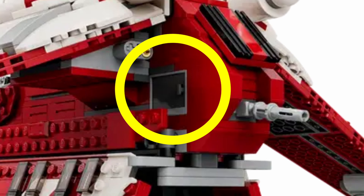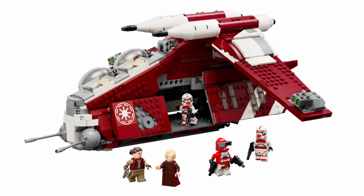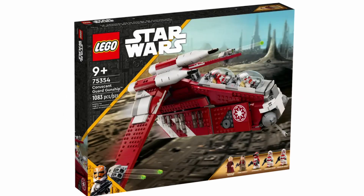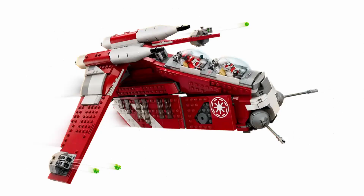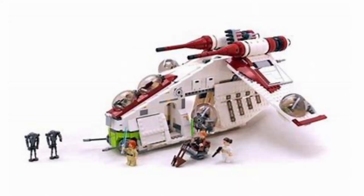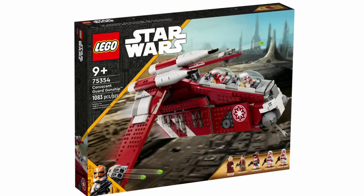There are also some little cabinets at the top corner of the build that open up, and you can put blasters and things inside of there. Looking at the color scheme, it is very exciting — the dark red, white, and light gray work really well together. You'll also notice there aren't nearly as many stickers as on previous gunships. Previously the wings had a bunch of stickers, but now it's clean and plain, which honestly looks better.